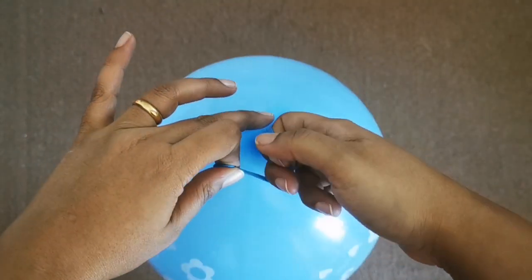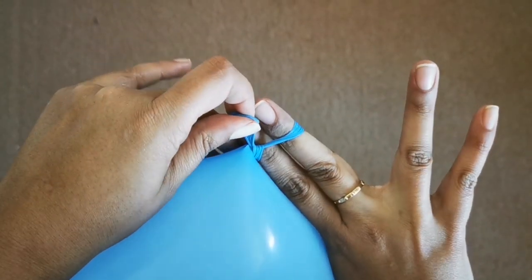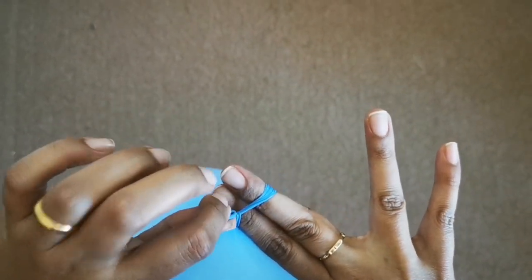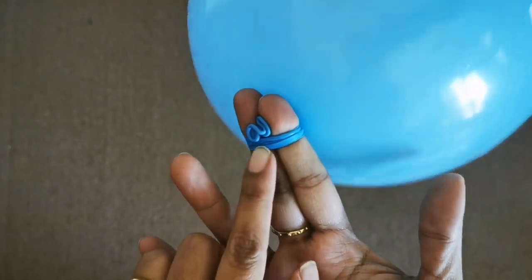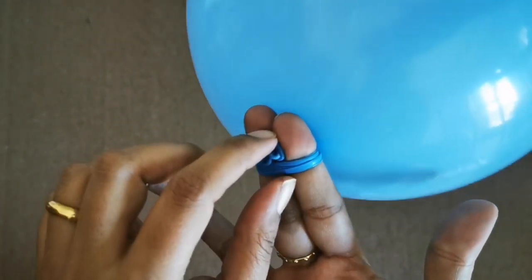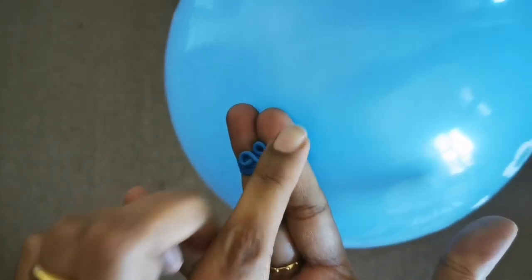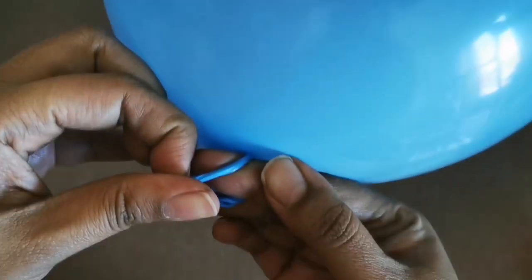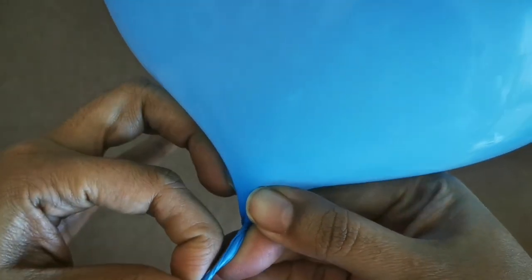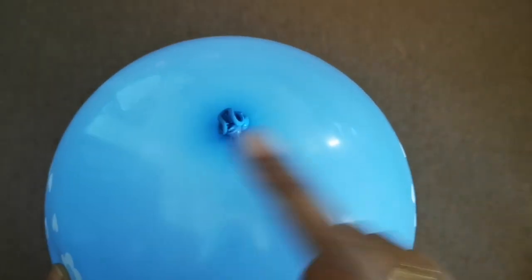I'll show the same thing again. Put it underneath, twist your finger, put the free end — the balloon end — in between the two fingers, in the gap between the two fingers. Once you turn it like this, you can see this end — just take it above the free end. Take this end, loop it over the end of the balloon, and there your knot is formed. It's quite easy.